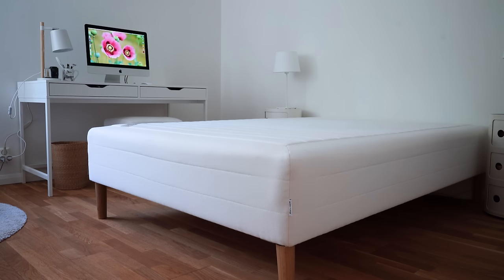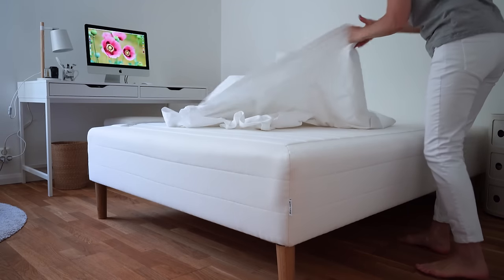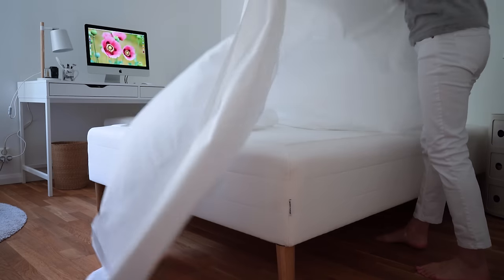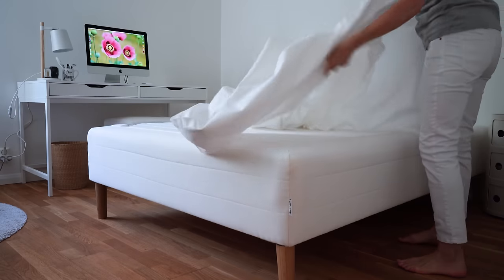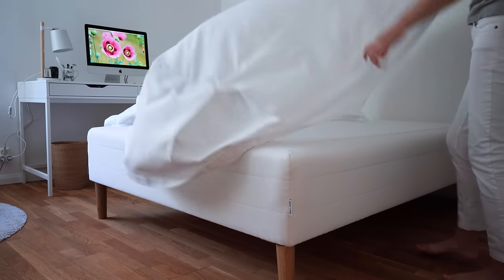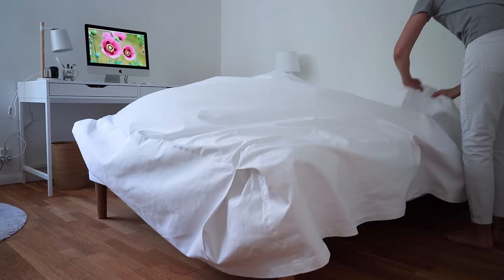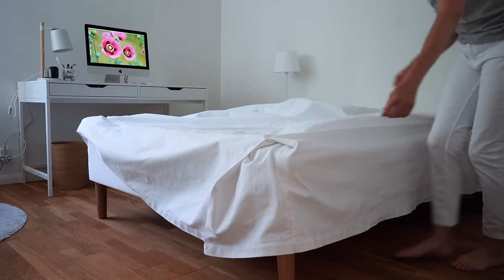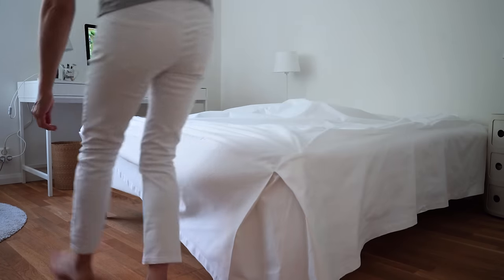I'm guessing Swedish beds seem simpler and more minimal than maybe American beds, and that's why there are so many questions about how we make our beds here in Sweden. I can't of course speak for all Swedes and their beds, only my own. Since I wrote that blog post 10 years ago, I think the more elaborate hotel-style beds have gained popularity over here, as well as continental bed frames with box springs and such, but I'm sticking to the more basic way of making my bed.